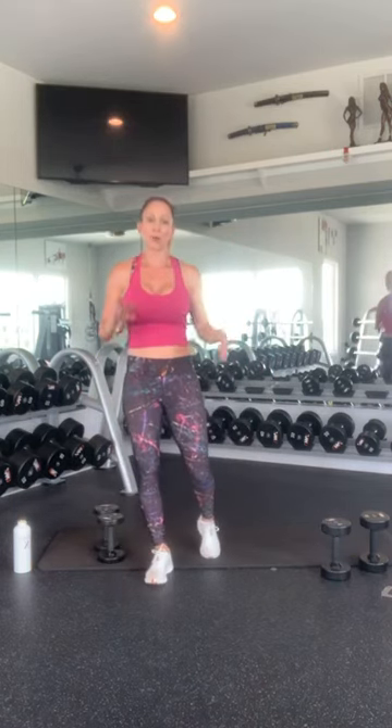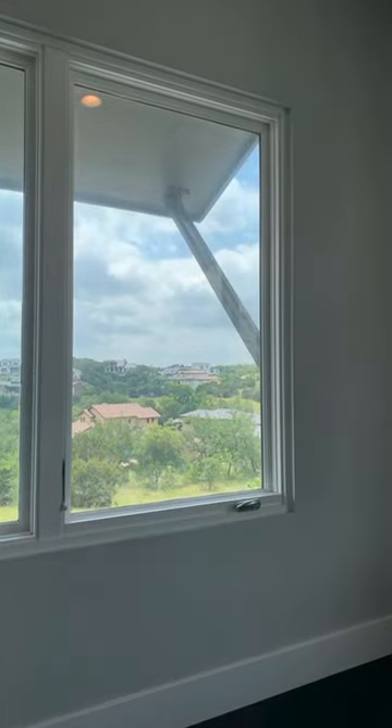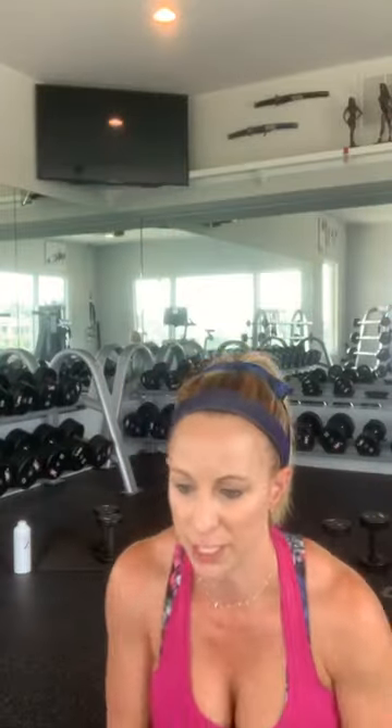So that's the workout. We're going to go through it 4 more times. I'm also on Instagram Live, so I'm jumping back and forth. Alright, are you guys ready? Grab a quick drink. We're going to go through that again. We're going to start off with squats.